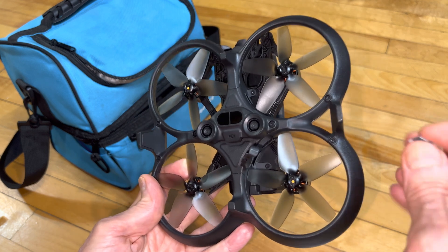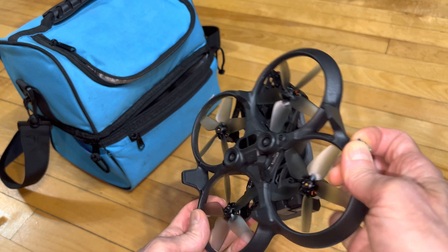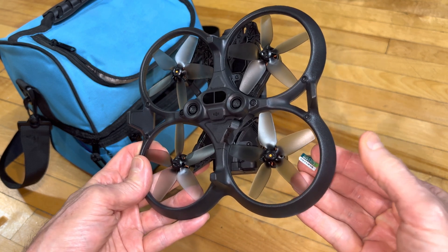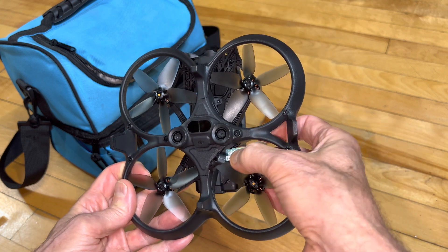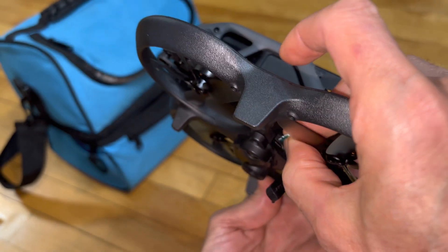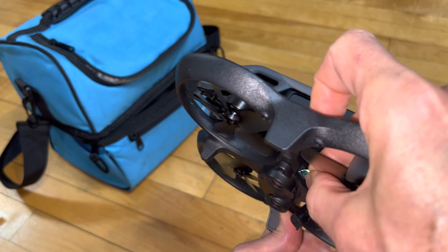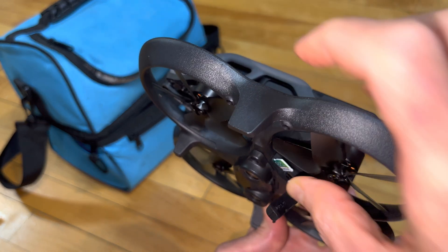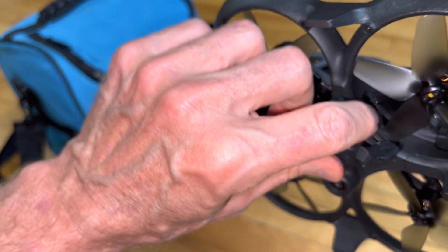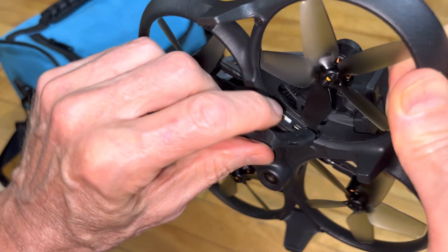To get it back in, same process. Make sure this door is open and out of the way, then you just reverse it. Guide the card over — you can see the slot. It has to be at the tip of your fingers so you can get in there and slide it in. Once you've got it partway in, you can reach around from the other side and put it the rest of the way. Make sure it's locked in.